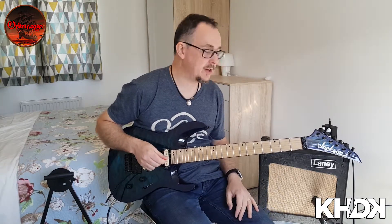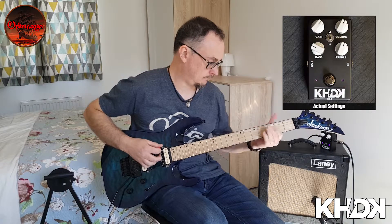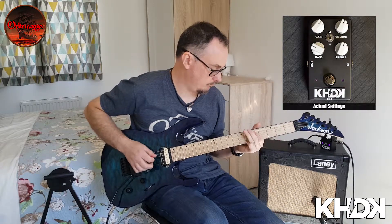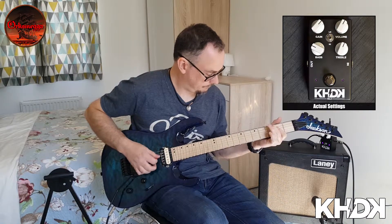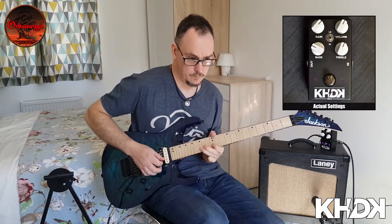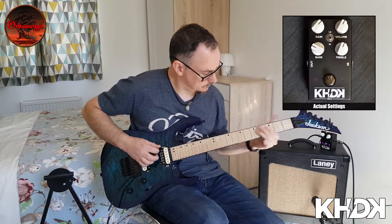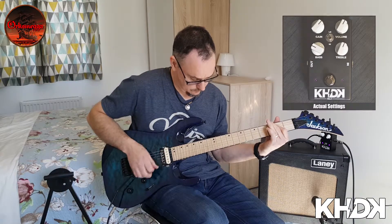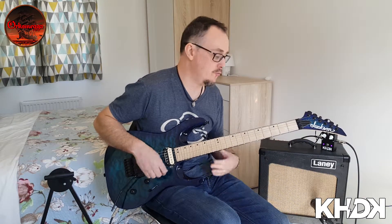Still on the low gain switch, but the gain's cranked a little bit higher. Still on the low side, gain's at maximum, and the bass has been cranked up a bit for some classic rock and roll.